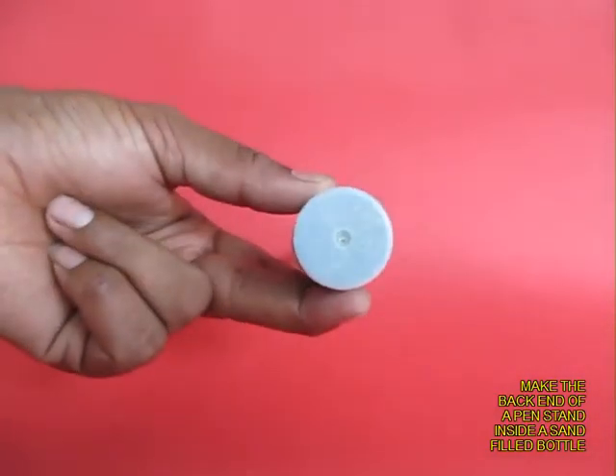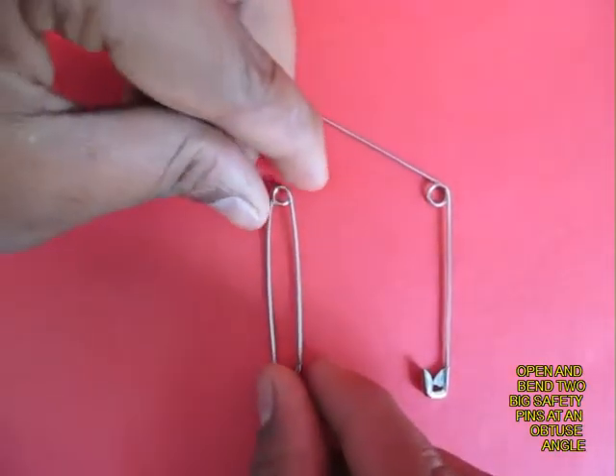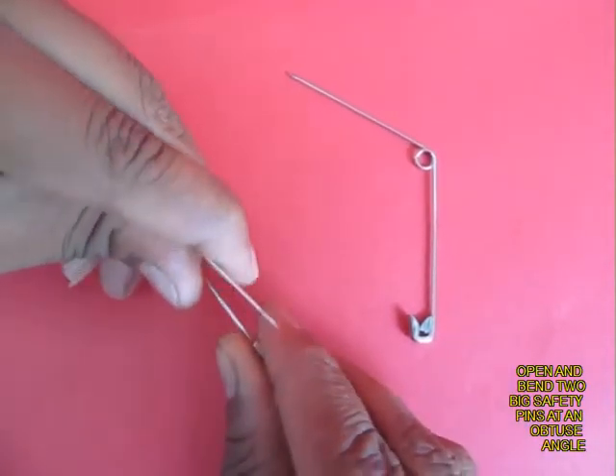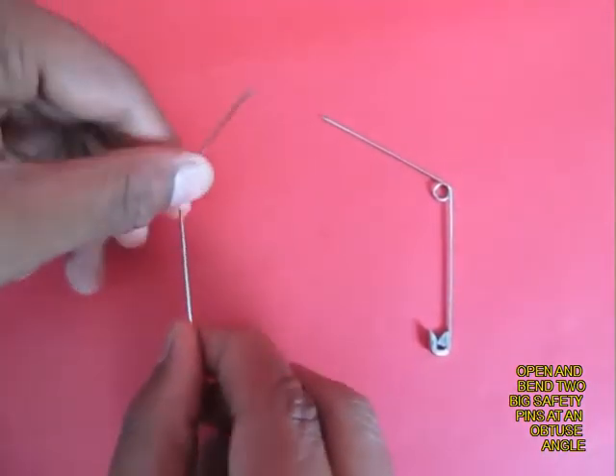Stand an old pen inside a bottle. Take two large safety pins, open them up and bend their sharp pointed end into an obtuse angle.